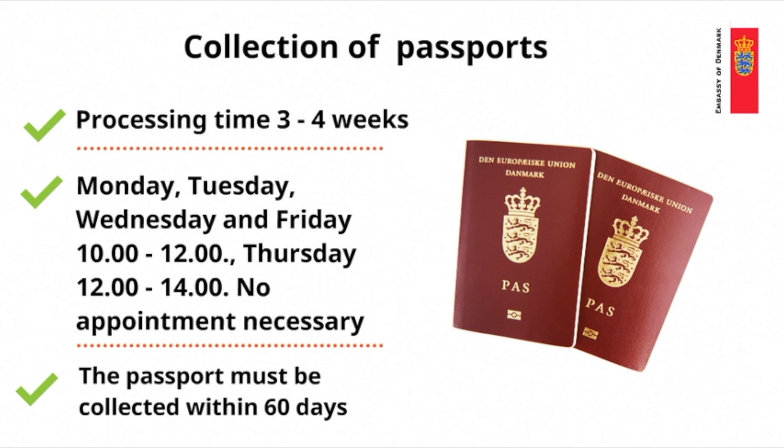The passport takes approximately three to four weeks to process. When your passport is ready for collection the embassy will notify you by email. You can collect the passport at the embassy Monday, Tuesday, Wednesday and Friday between 10 and 12, and on Thursdays between 12 and 2. You don't need an appointment to collect your passport. A parent can collect his or her child's passport by bringing his or her own passport. If any other person including the child under 18 wishes to collect the passport, a power of attorney signed by one of the parents is required.